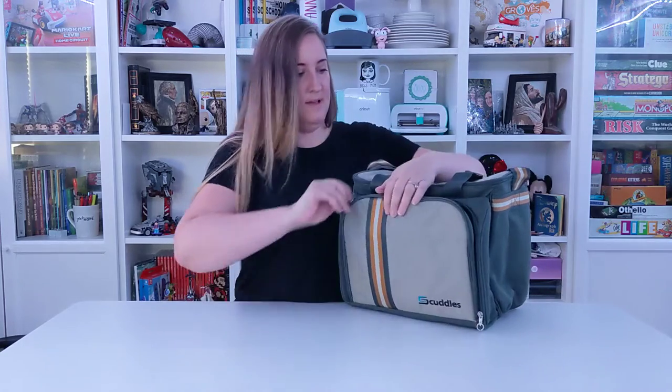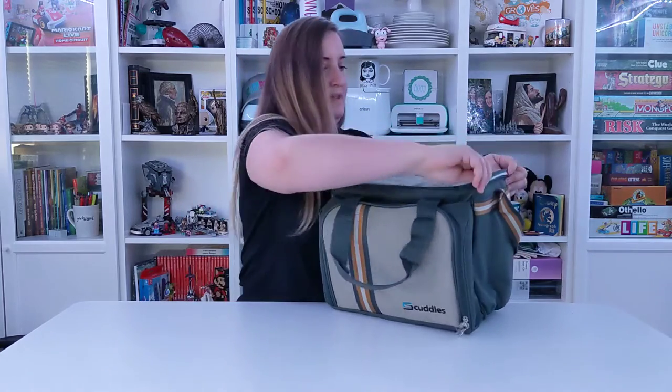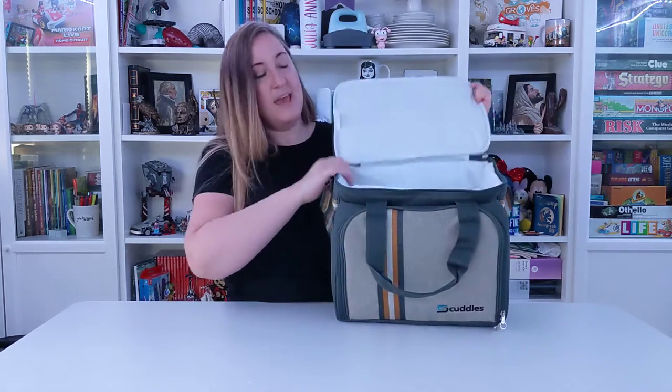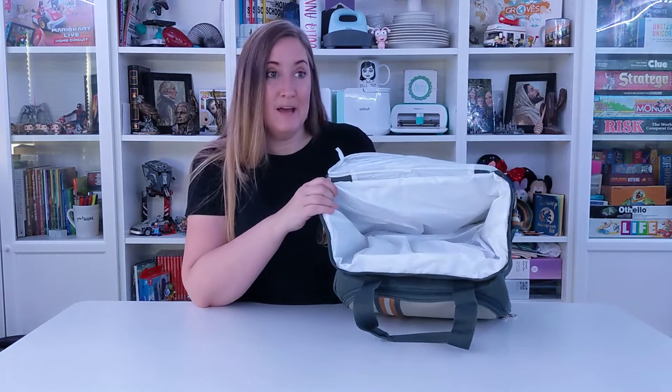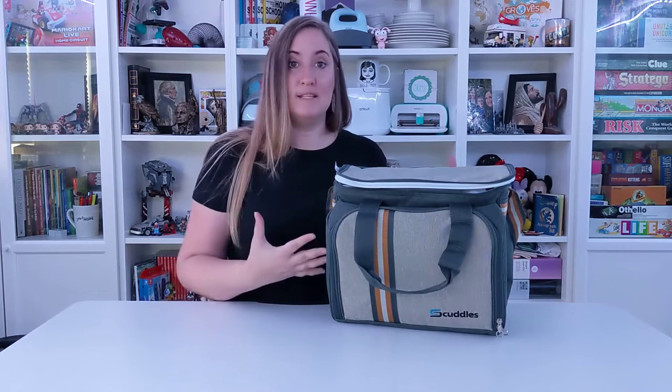The other really cool part of this set is that in addition to all your picnic stuff, instead of this just being a basket for you to put food in, it is an insulated cooler in here. So you can put hot stuff in here and it'll keep your food hot, or cold stuff and it'll keep your food cold. So you are all set and you can take your perfect meal out with you wherever you want.